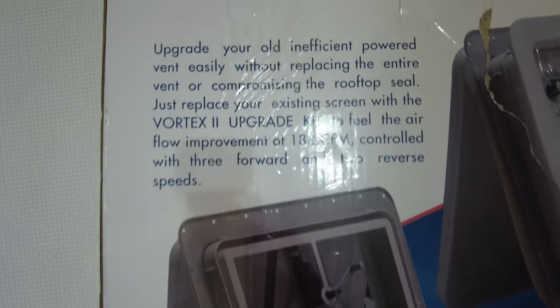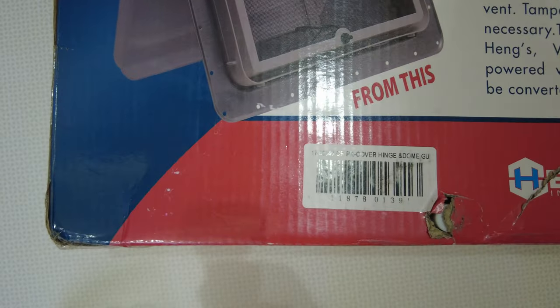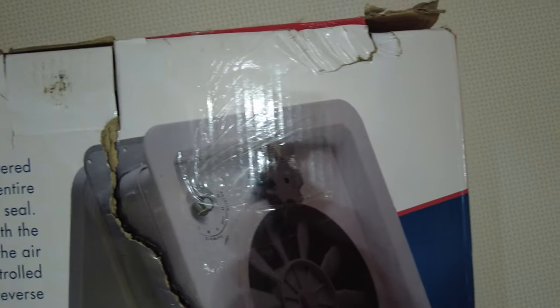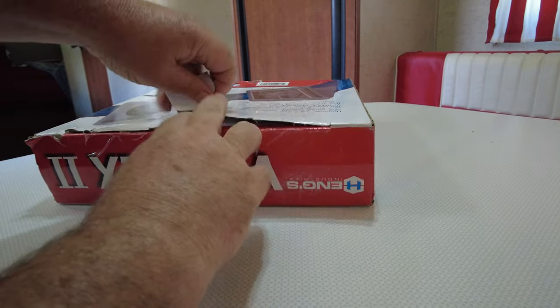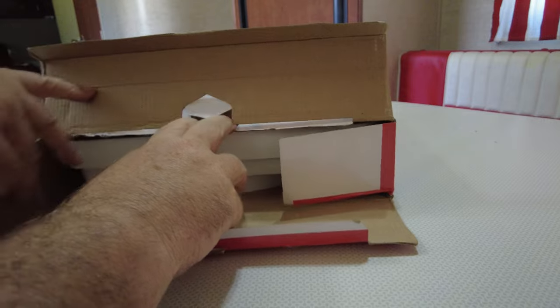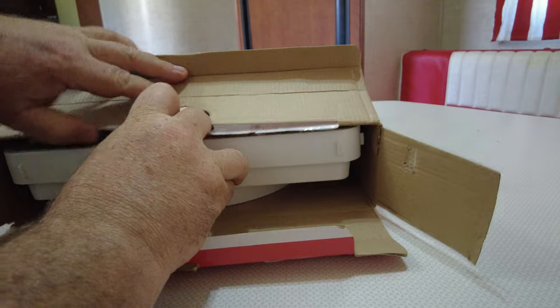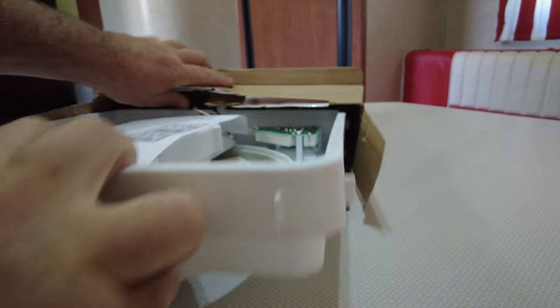We're going to replace our tiny little fan in the bathroom with the Hang Vortex 2 fan upgrade kit. The box I got was a little damaged from Amazon, but once we opened it up, there was no damage to the item itself. The difference between the Vortex and the Vortex 2 is the ability to have multiple speeds and a reverse setting. I'm not sure if a reverse setting is absolutely necessary, but I figured it would be a cool extra, so I went ahead and spent the extra money for the adjustability.